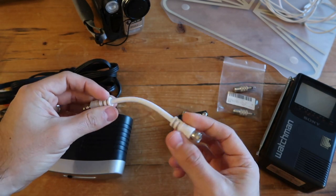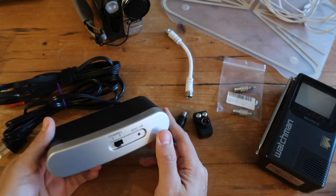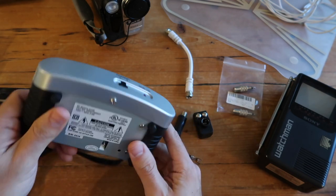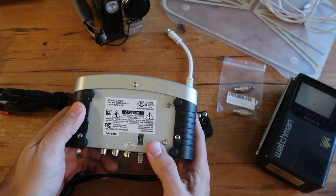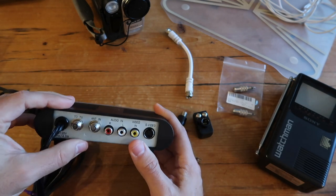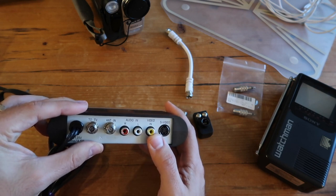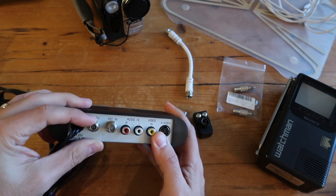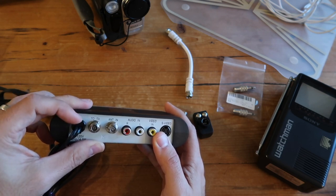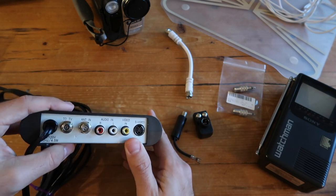You'll also need a standard coax cable — the shorter the better. And finally you'll also need an RF modulator, which is a device that essentially transforms your signal to an RF signal. We'll be using RCA connectors as input, and the output is going to be an RF coax connection on the left side of the RF modulator.